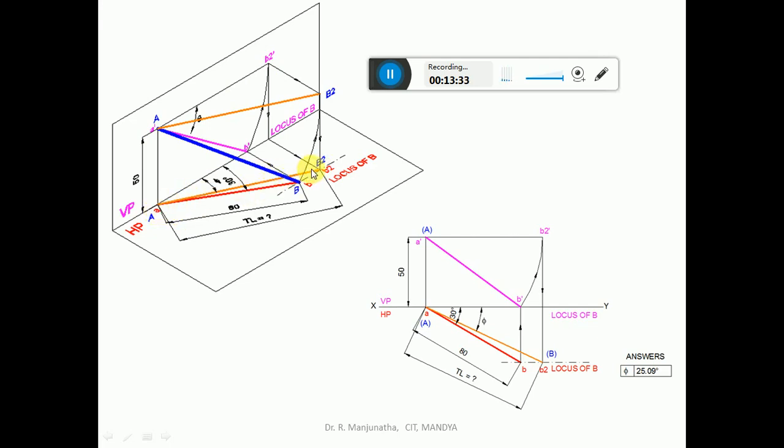Join A and B2 with a line slightly thicker than the projector line. Since this line is parallel to HP, you get B2 and capital A, giving the true length in HP. When projecting, you project from B2-dash to the XY line and then to the locus of B in the top view to get point B2. Mark as capital A and capital B2, then join them. The inclination made by this with respect to VP is phi. This is how we find the true length, the true inclination with respect to VP, and the true inclination with respect to HP.